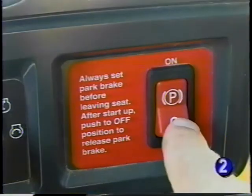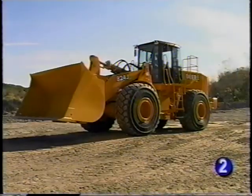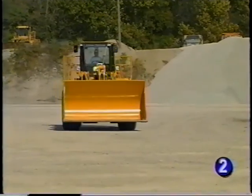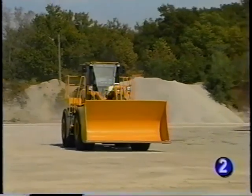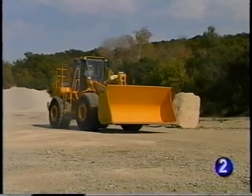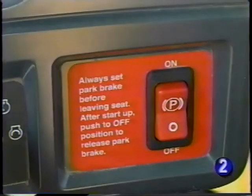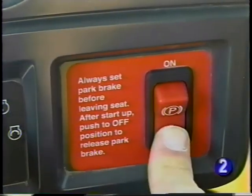When the switch is turned off, the park brake is released and the transmission may now be activated. A very important feature provided by the park brake system is its automatic engagement. Any time the ignition is turned off, the park brake automatically engages. If the machine happens to be moving at the time, it comes to a stop. If the machine is shut down with the park brake switch in the off position, it must be reset after engine restart to disengage the park brake.